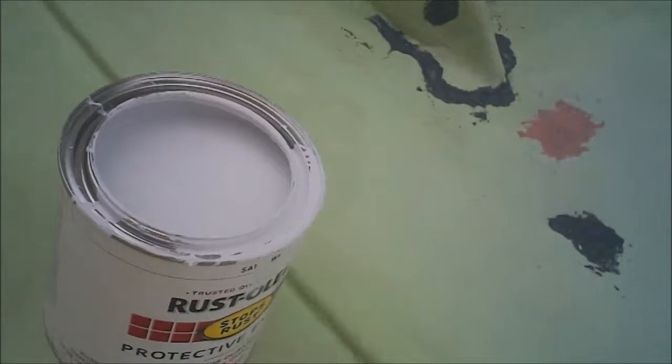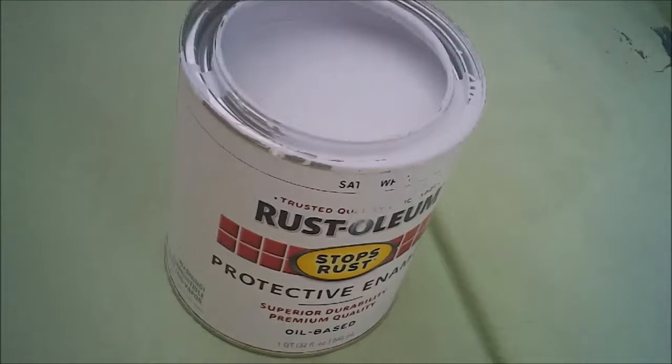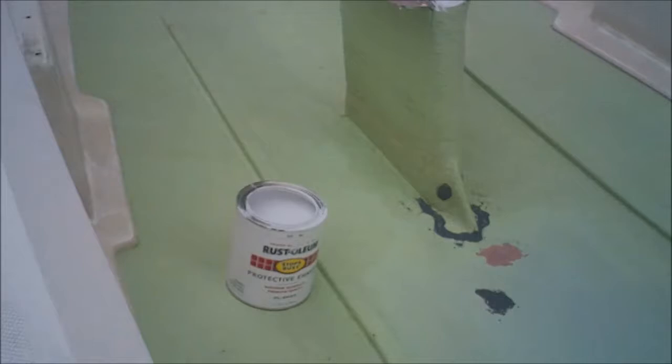I'll be painting the inside of the boat with this Rust-Oleum oil-based paint. I'm going to start with the floor and then work my way up. I'm going to use a brush on the floor, but I will be rollering with the small roller on the sidewalls. I learned my lesson with the gel coat.